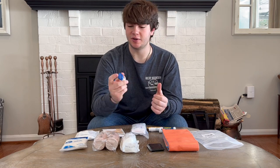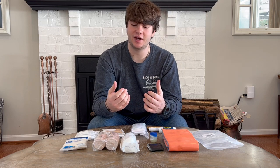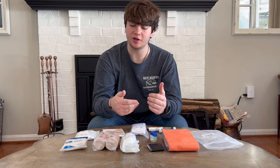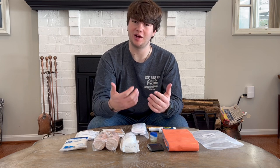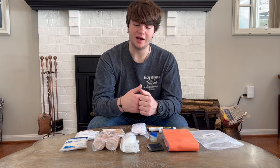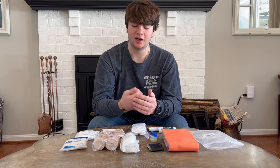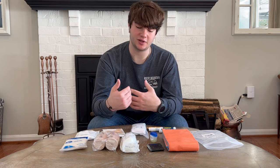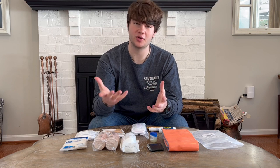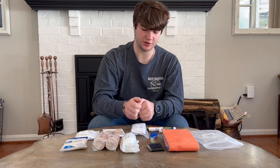Next is some Vaseline. I've seen a bunch of doctors and physicians saying that Neosporin isn't really helpful, and instead they recommend using Vaseline. In my experience it has helped cuts heal faster — that's just my experience. If you prefer Neosporin, go ahead and grab it. But I chose to put Vaseline instead of Neosporin in here.